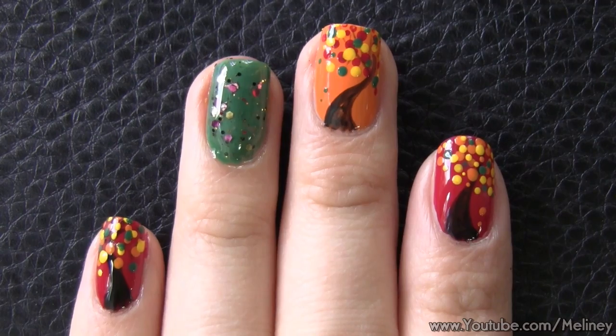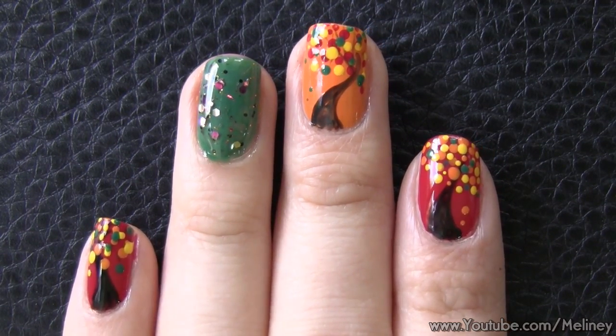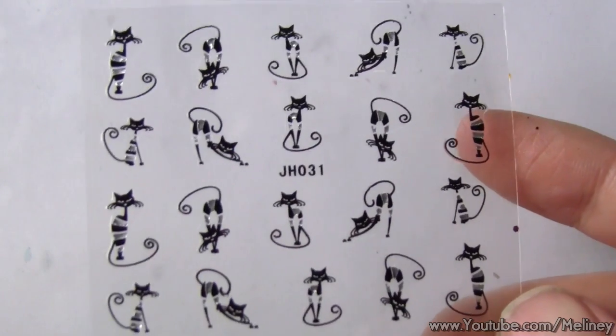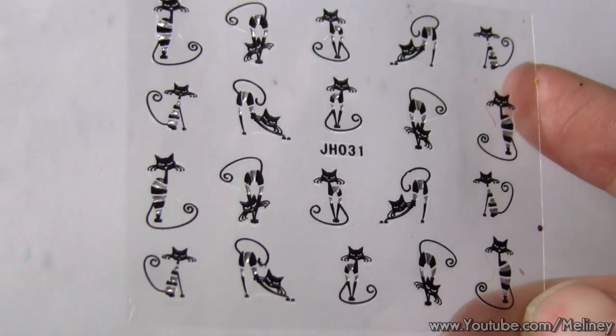So this is pretty much the backdrop scenery for the design. You can leave it as it is, or add some cute animal stickers onto it to decorate. I chose these black stripy kitty stickers — I think the style really suits this kind of scenery.